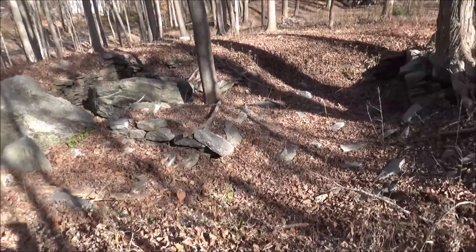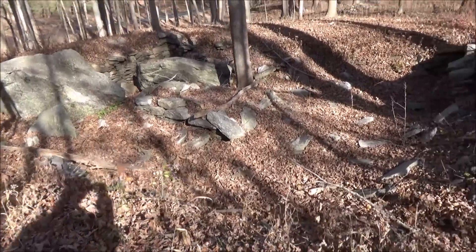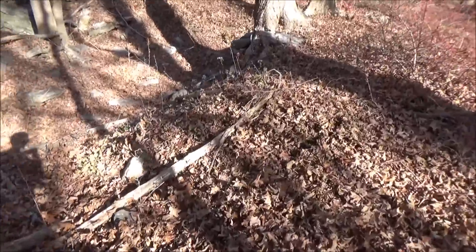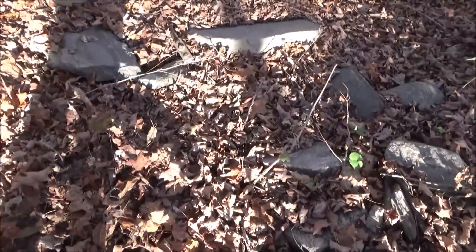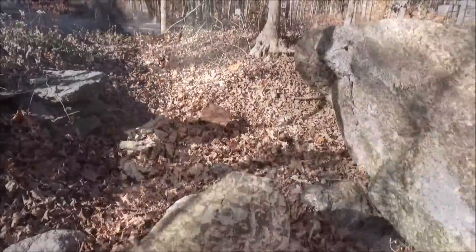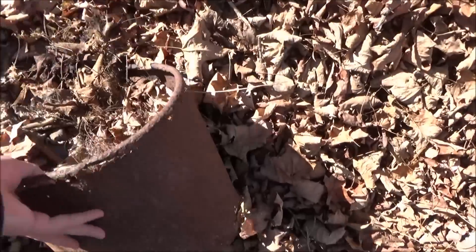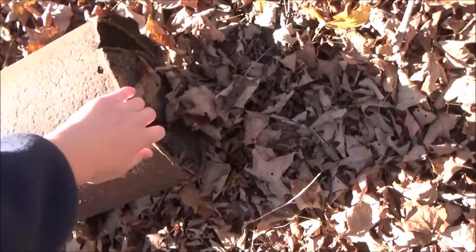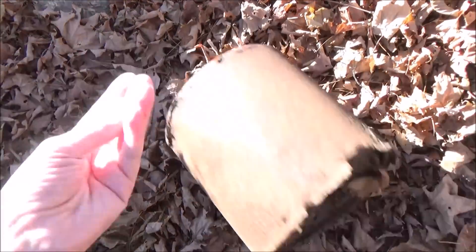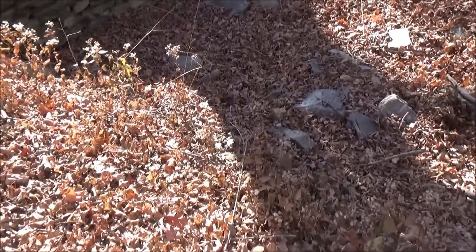All right guys, we're here at a cellar hole from the 1700s. This is a walkway — how you get down the stairs, there's even a stair right here. And right there, see another rock below me. This is inside of it, got an old pot up here. Oh god, yeah, that's old. Here's a view from the other side — that little hole is right about there.